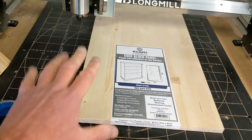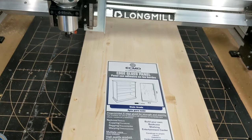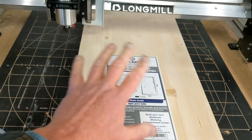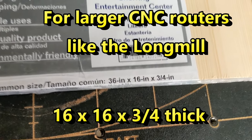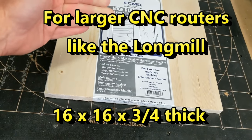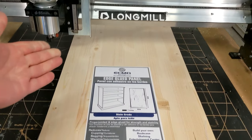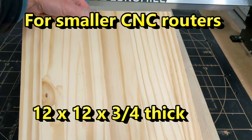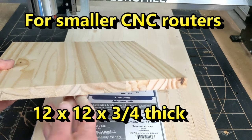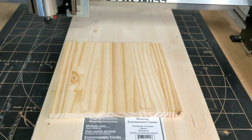First, let's talk about the material that you need. You have two files — one for a large machine and one for a small machine. For larger CNC routers like the Long Mill, you want to get material that's 16 inches by 16 inches, and it has to be three-quarters inch thick. This is a 36-inch piece of wood I picked up at Lowe's — the smallest I could find in that size — it's 20 bucks, but we'll cut it down. If you have a smaller machine, then you want a 12 inch by 12 inch by three-quarter inch thick piece. I'm using pine here — you can use either pine or plywood. Do not use MDF. MDF is no good for clamps.